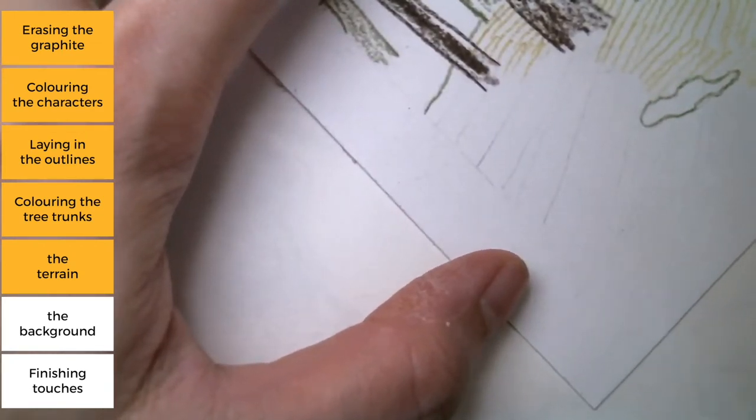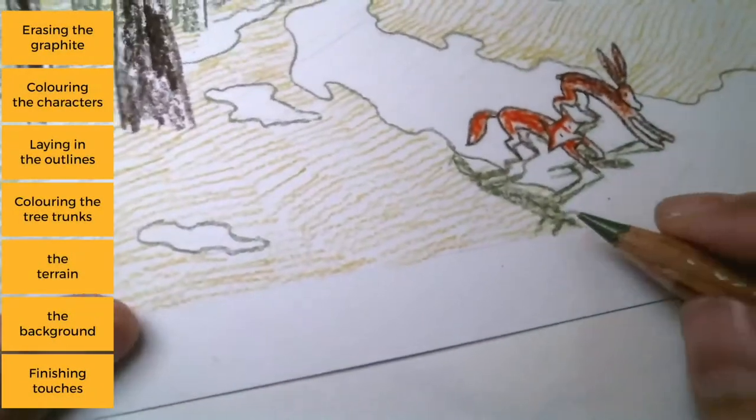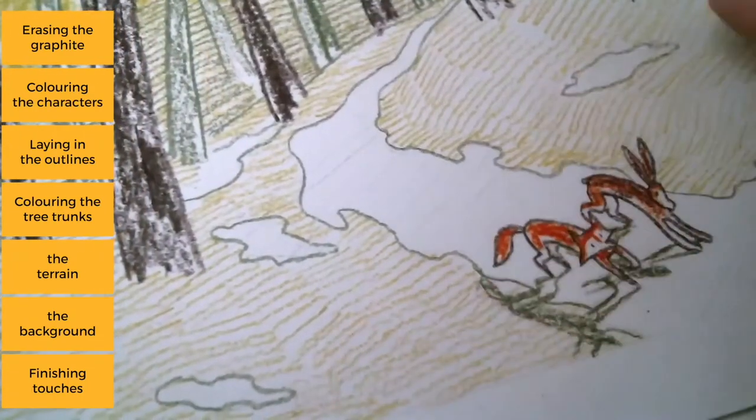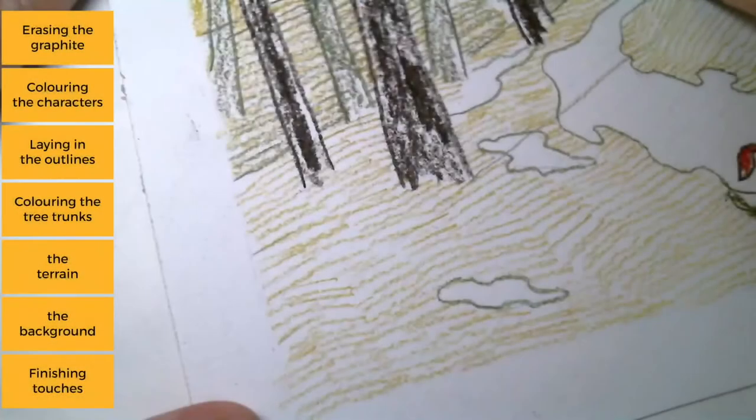We still need to give it a little bit of irregularity. Now we have our shadow. Since our shadow is cast that way, the rest of the trees would have to have shadows going this direction as well — something like that.